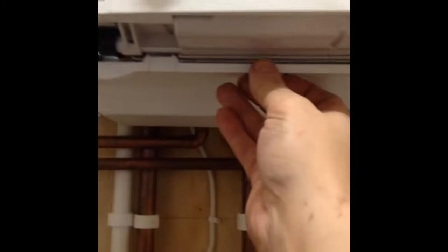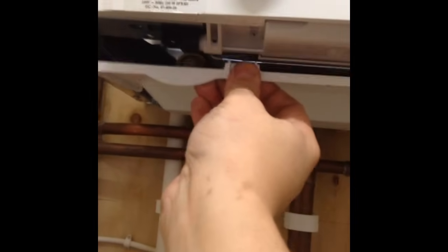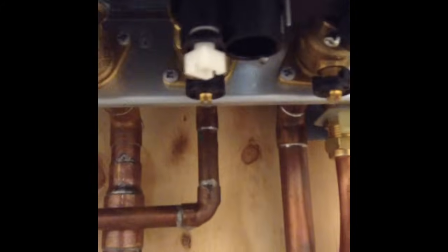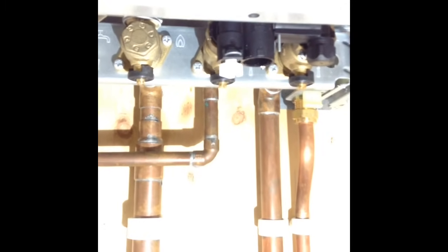First of all we're going to need access, so if we just pull towards us here you'll see the two lugs where it grips onto and the small hole this side. Now access is gained, you'll see the black filling loop with the white tap on it.